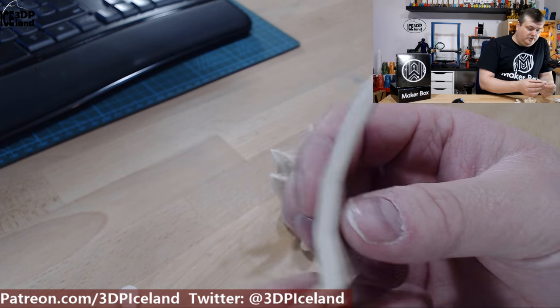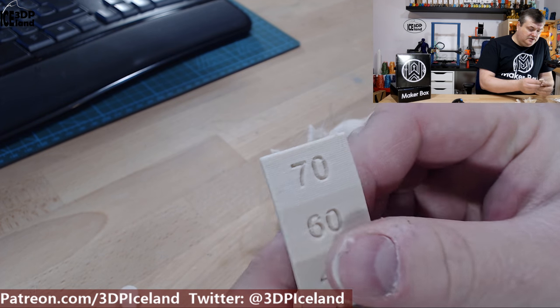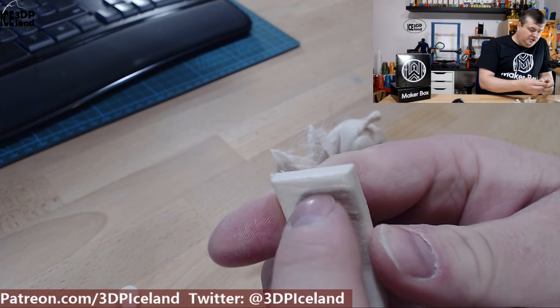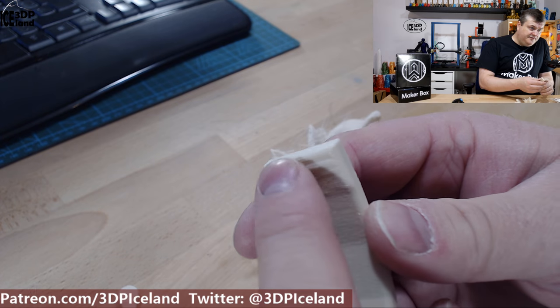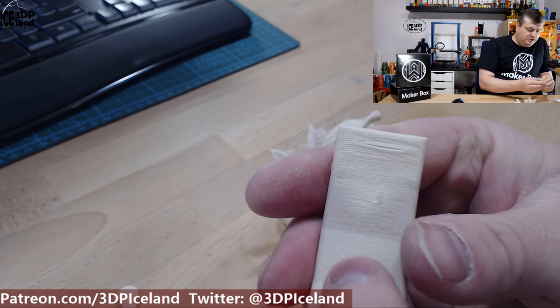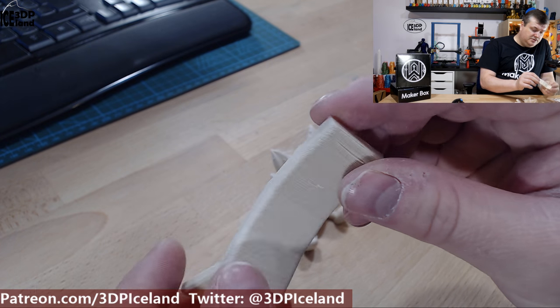I then printed out an overhang test and got pretty good results. At 70 degrees I got some drooping, but that's not very severe. At 60 degrees it came out excellent with no issues. So overhang performance was pretty good overall.